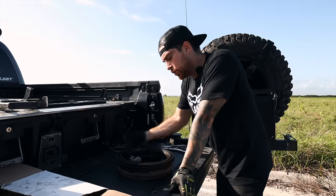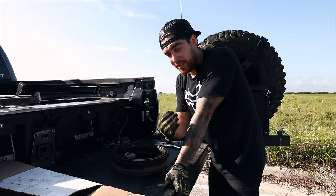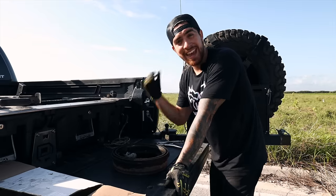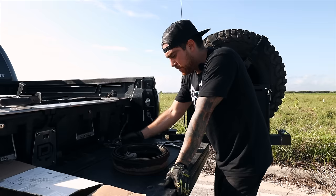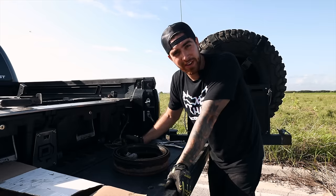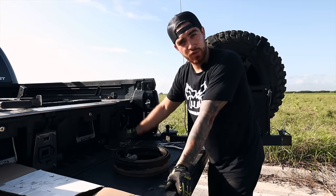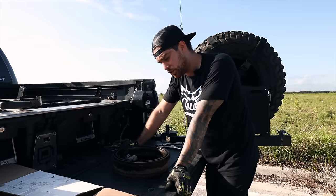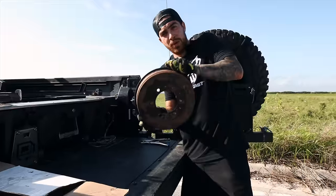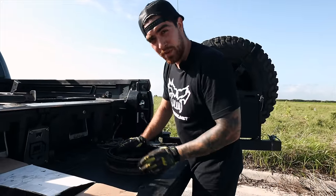Why did it break? I have two theories. One — a mixture of corrosion and me being too intense on the brake. As you guys have seen, we go all over the country — getting this thing caked with red mud, constantly hitting it with dust. We've gone to Portland, Oregon, hit the beach, salt flats. I do have a wave runner so I'm constantly putting the rear end of this truck in salty water. Eventually it seems like it got to it — this thing is extremely rusty on the outside and caked with mud on the inside.